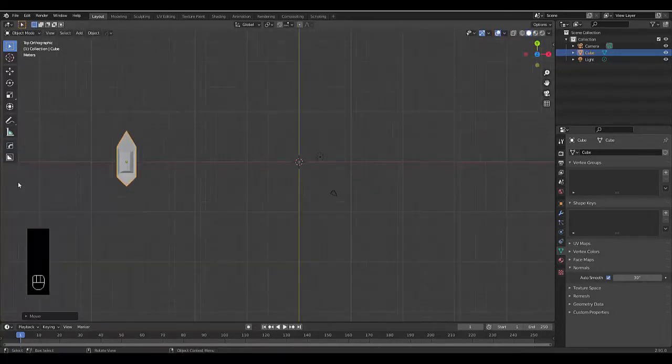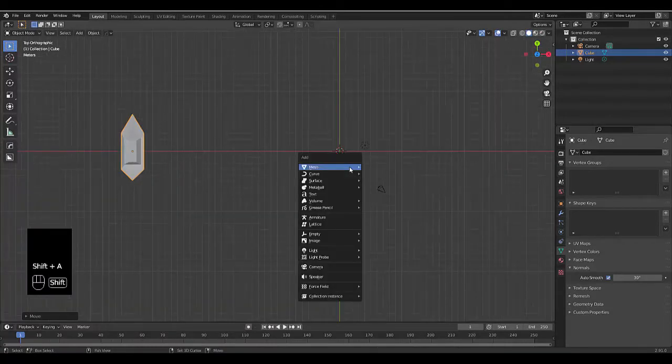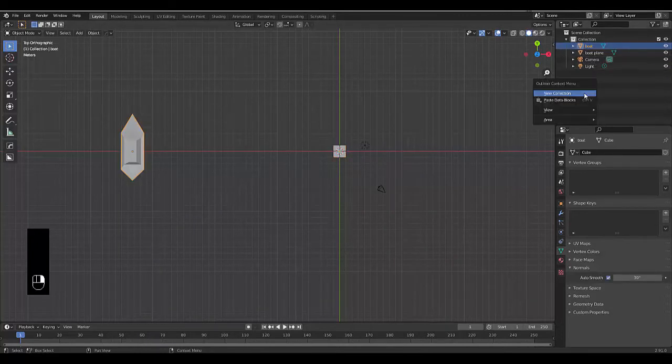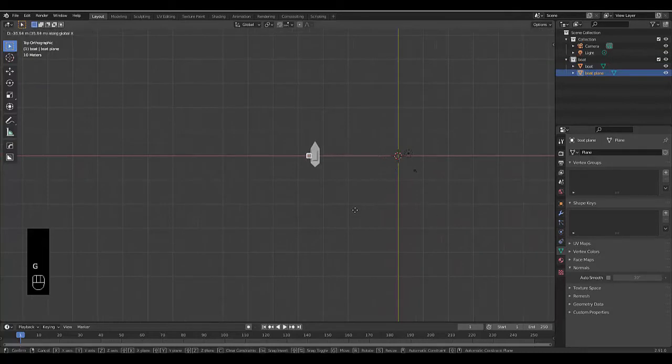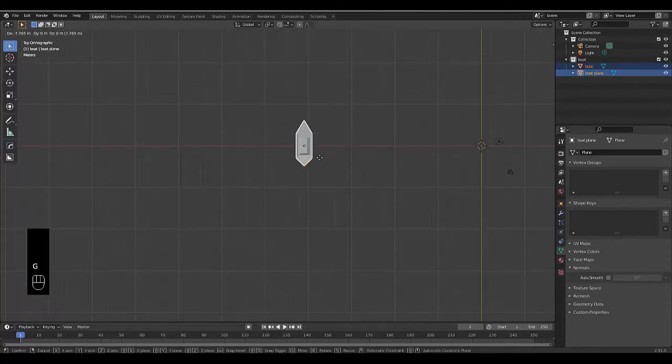Press G then X to move the boat to the side. If you have your own boat you can skip this part. Press Shift+A, add a Mesh Plane, and name it 'Boat Plane'. Rename the default cube 'Boat'. Create a new collection called 'Boat' and put both the boat plane and the boat into that collection. With the boat plane selected, press G then X to bring it to where the boat is.